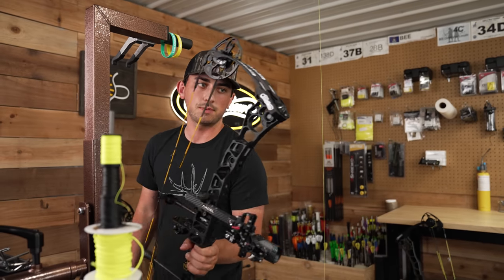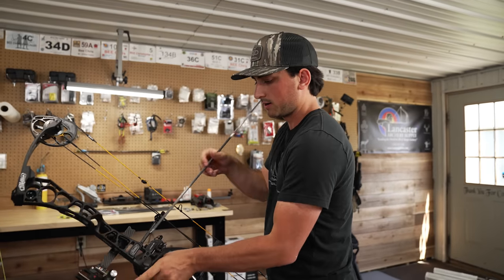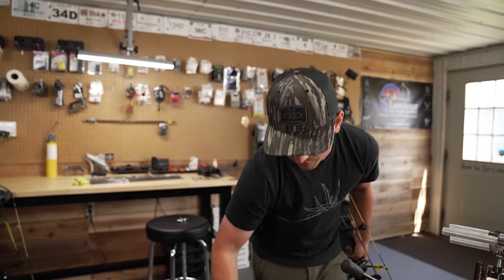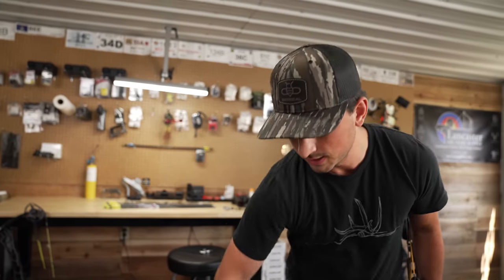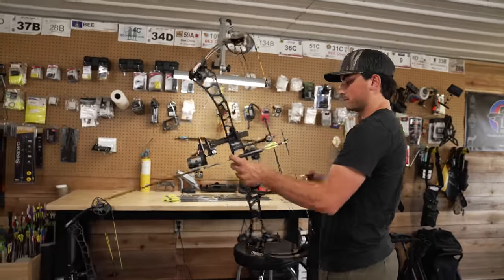This is going to be a little bit of trial and error. If you're doing this in your basement or in the shop, take some time doing it. This is the correct way to do it. You can do it with a BrightSite tool which I've had in my videos before — that's like a quick fix — but the 100% correct way to do it is this way.